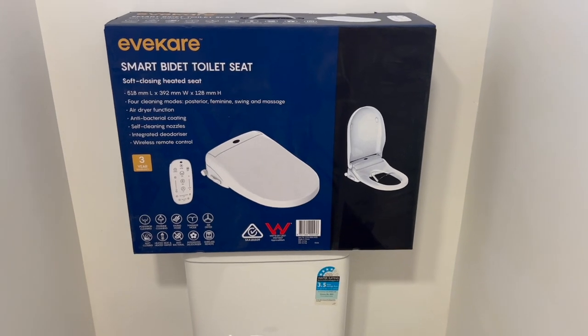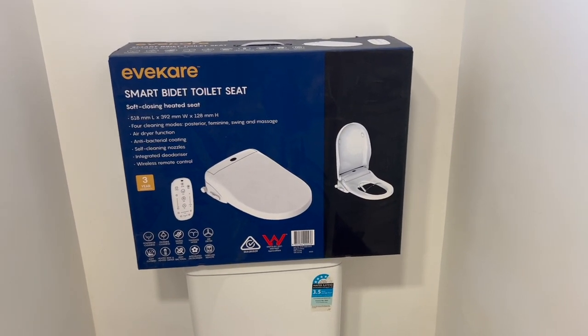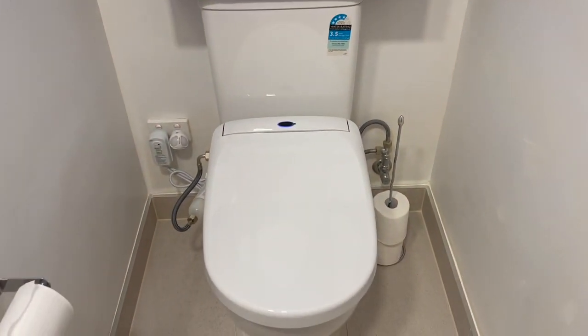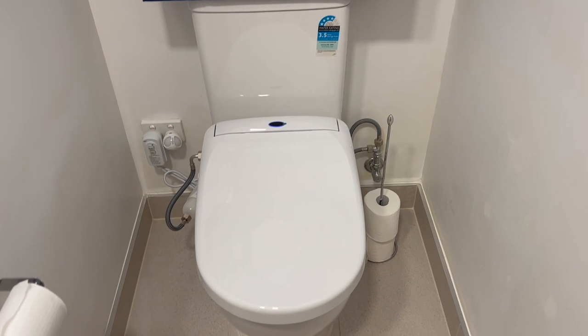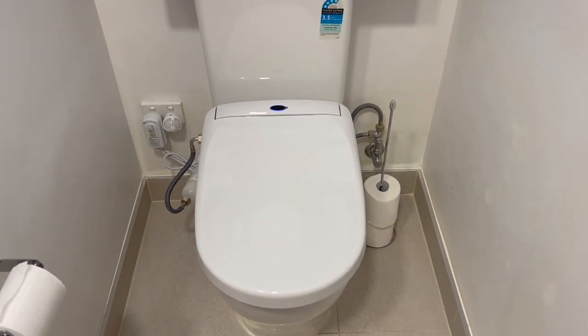The newer model is noticeably better than the old one for one reason: the beep is not as loud. When you sit down, this model goes beep — which is so much nicer than the previous model, which went a loud beep telling everyone in the house that you've now sat on the toilet. We are very happy that this one has a nice, silent, petite beep.